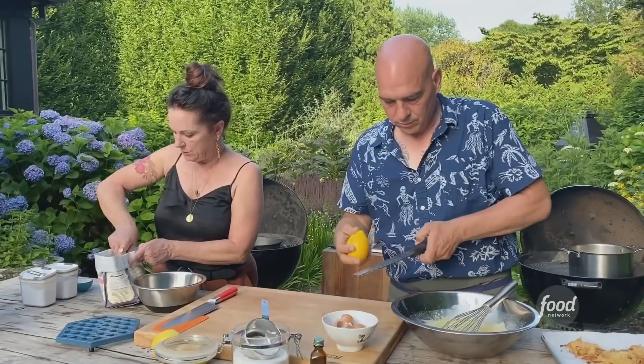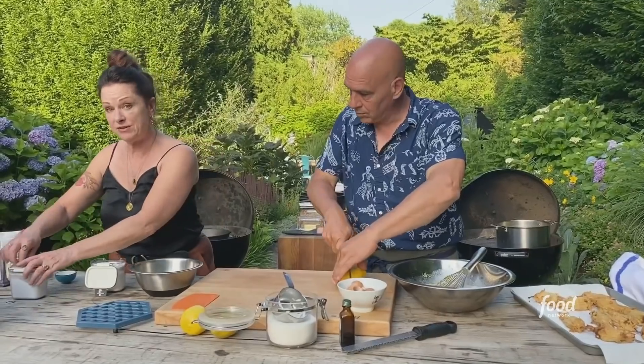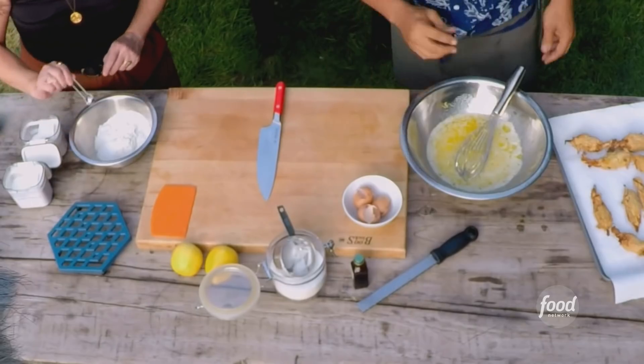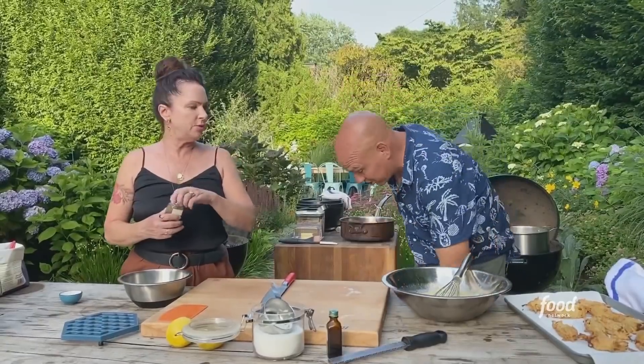For our dry ingredients, we just want two cups of all-purpose flour, half a teaspoon of baking soda, half a teaspoon of baking powder. This is about one and a quarter teaspoons of salt. You need salt in desserts — people always forget salt. Otherwise they fall flat.